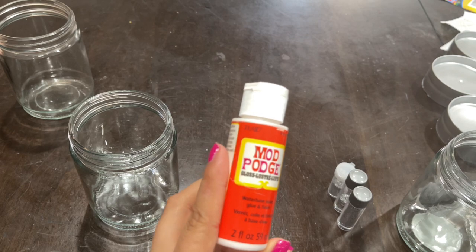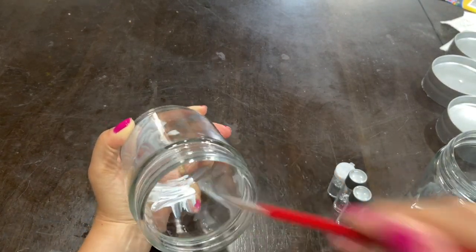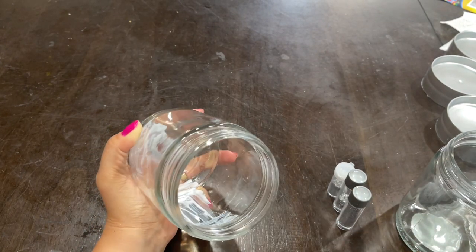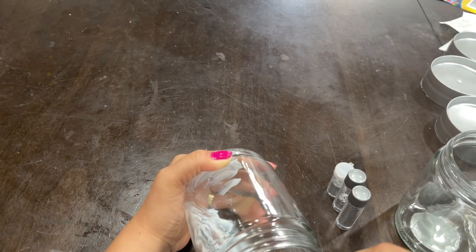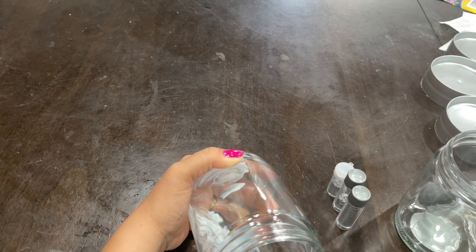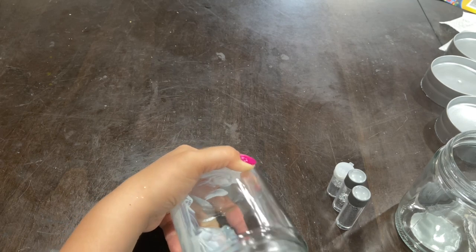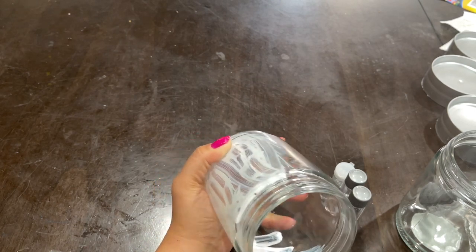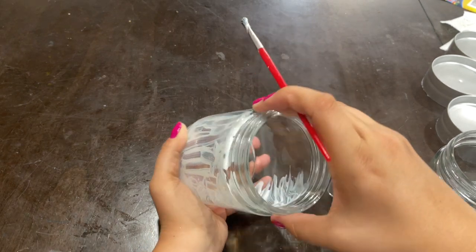For the jars, I'm going to go in with Mod Podge — the Gloss Mod Podge — and I'm going to put it around the inside of the jar. Be sure not to do this on the outside because we want it to stay smooth on the outside. This Mod Podge dries clear, so if you see any white coating, don't worry — it will completely dry. Sometimes it even takes a day if you apply too much, but it's going to look amazing.